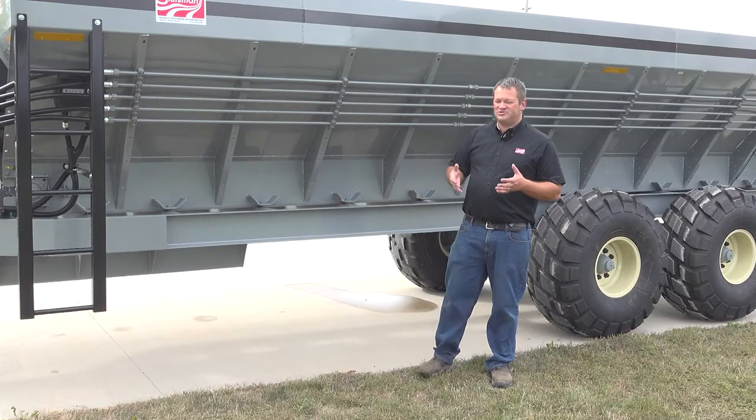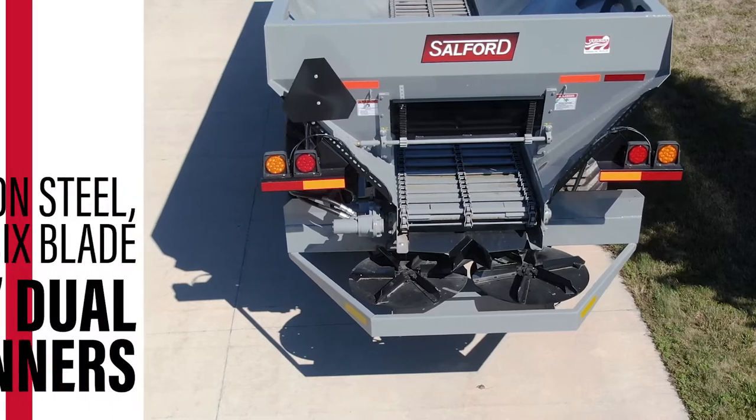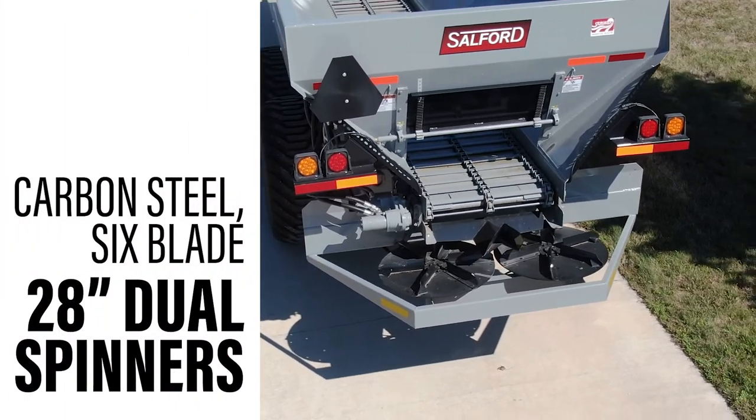They're designed for bulky material. They're typically going to spread about a 40 foot wide spread pattern. There are six fins on the spinner, designed to throw out quite wide.